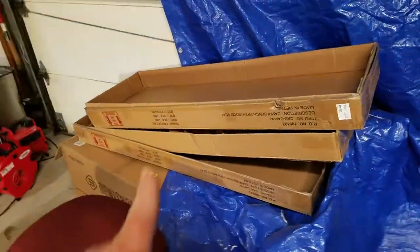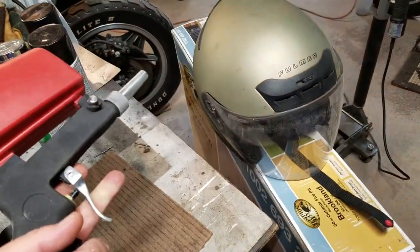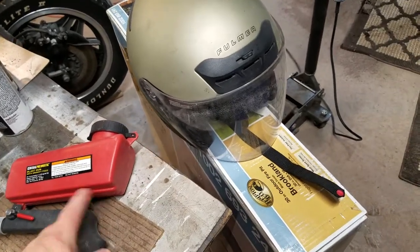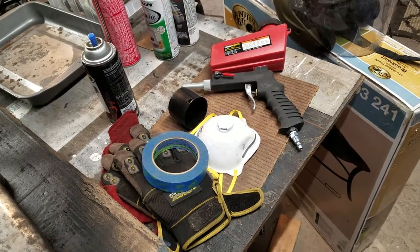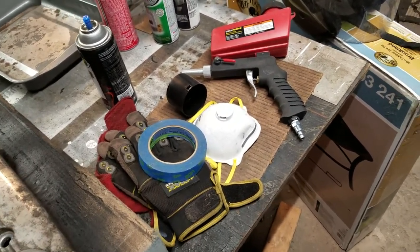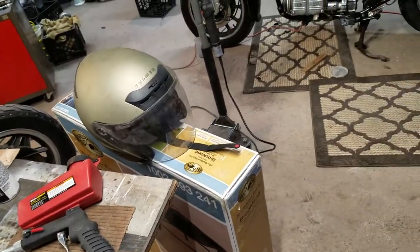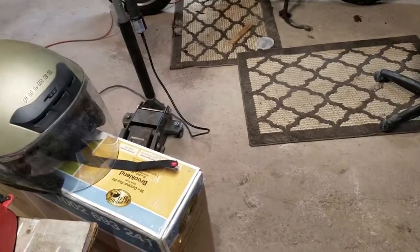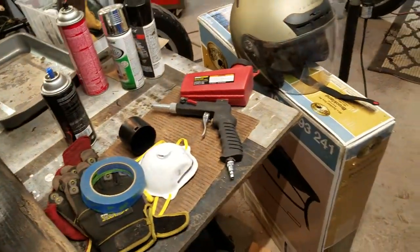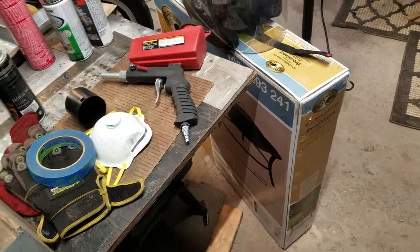I've got to break down these boxes and clean up the sandblast material. This little blaster works great and I'm going to keep it for outside use on big items. For small items — small engine parts, motorcycle parts, occasionally small car parts — I'll use the sandblasting cabinet. Anything bigger that won't fit in the cabinet I'll use behind the garage with a big bag of media. You can recoup the media and put it back in, so that works well.